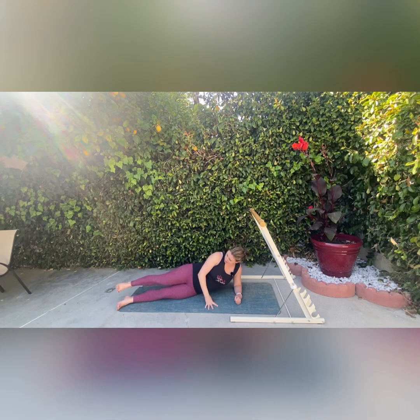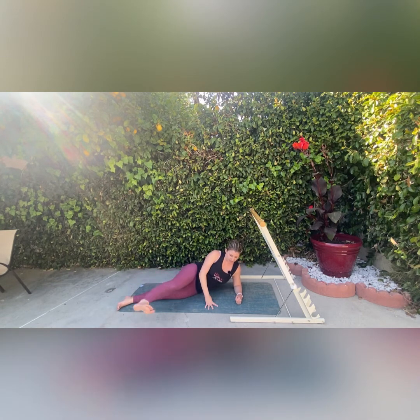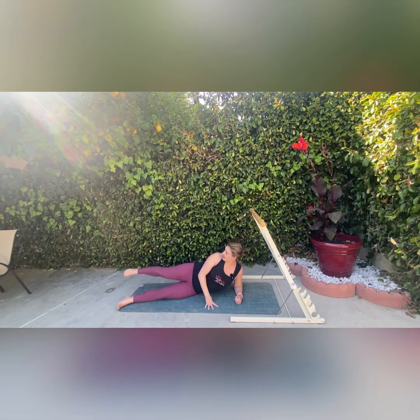Now we're going to sweep our leg forward and back — kick forward with toes flexed, then coming back. Forward and back. Make sure that you're keeping your leg up to the same height as your hip; we're really working the outer hip with this one.